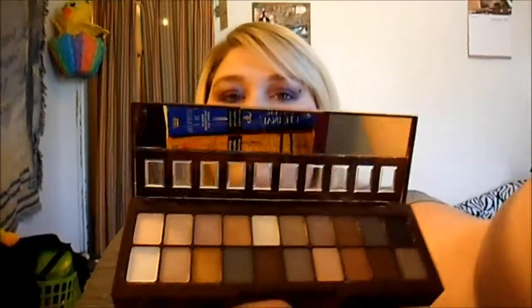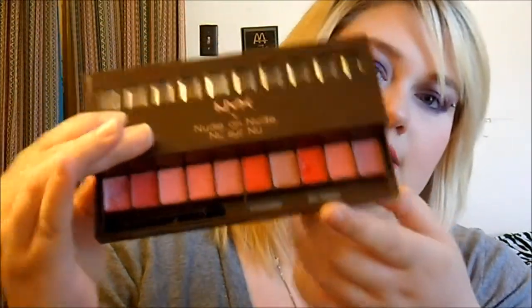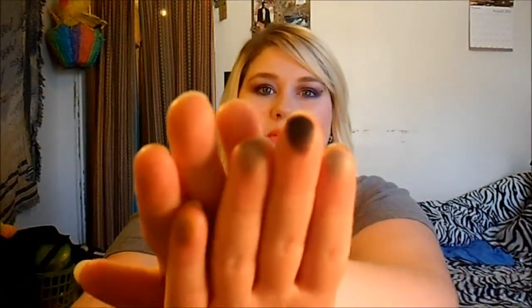Another thing I got was the NYX Nude on Nude palette — it looks like this. There are eyeshadow colors on here, and on the bottom there are some lipsticks — you can tell I've already played in it some. I don't know how much I will use the lipstick part, but the eyeshadow part I will. The colors are pretty pigmented. I also swatched them on my hand. This was on sale, so I don't know if it's still on sale, but I did get that.